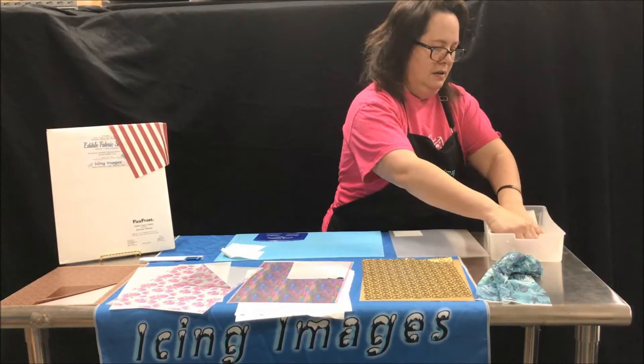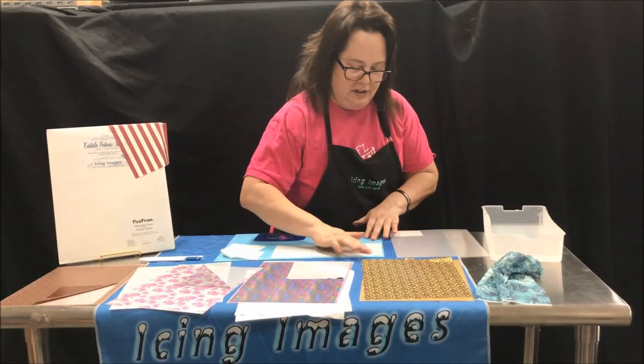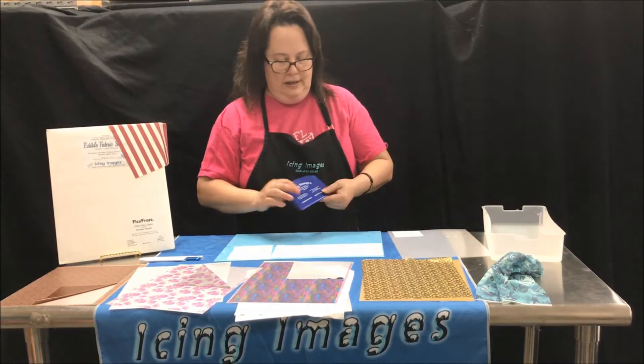I'm going to take this — this is room temperature water and that's all I'm doing. Very similar to wallpaper, I'm just getting it nice and wet. You can see it quickly melt. Finish dampening all the pieces — save this piece, I'm probably going to end up using it.